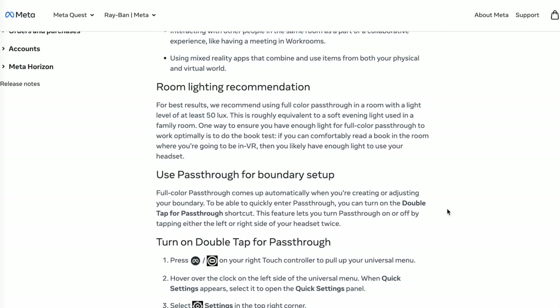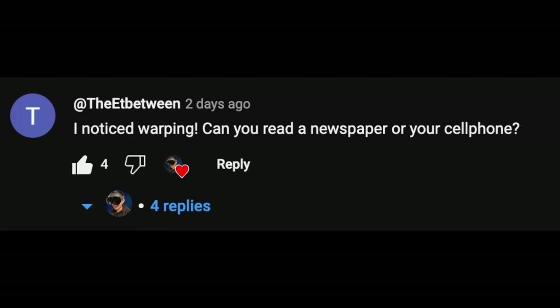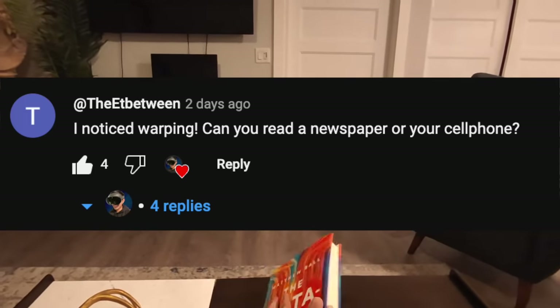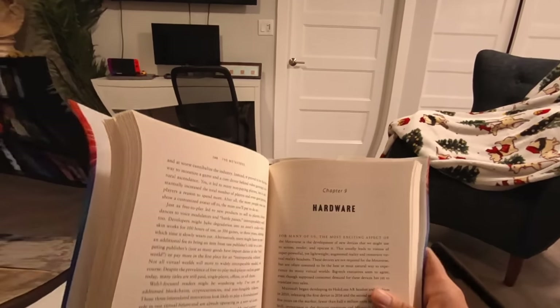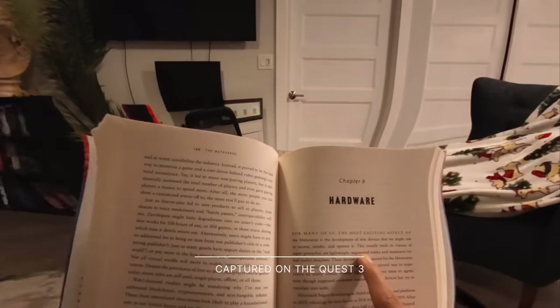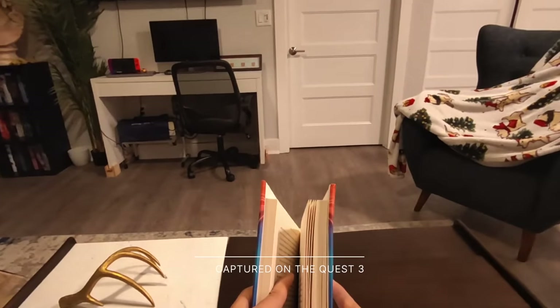Meta also suggests doing the book test, saying that if you can comfortably read a book in the room, then you likely have enough light to use your headset. And since one of our friends suggested that we do this, I went ahead and did a book test where I opened to a random page to do a cold read, to see if I could while wearing the headset. Here are the results: 'For many of us, the most exciting aspect of the metaverse is the development of new devices that we might use to access, render, and operate it.' Let's go find another random page.